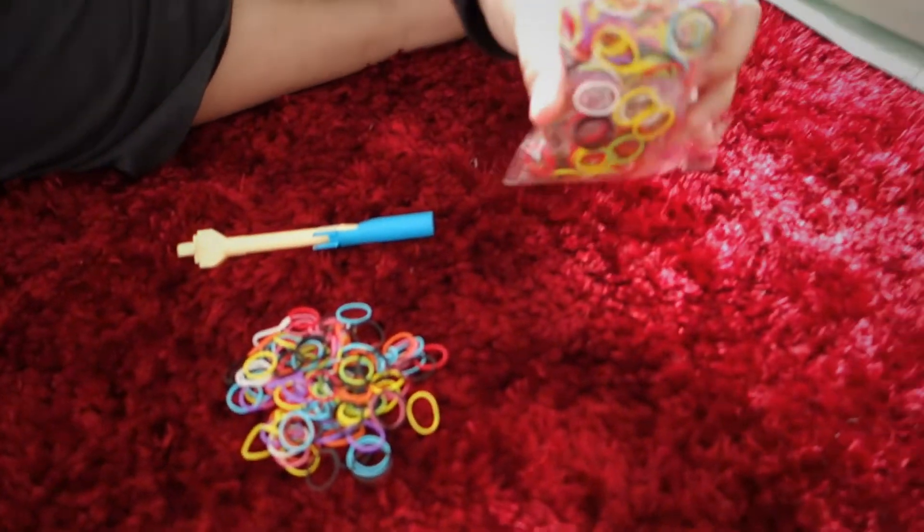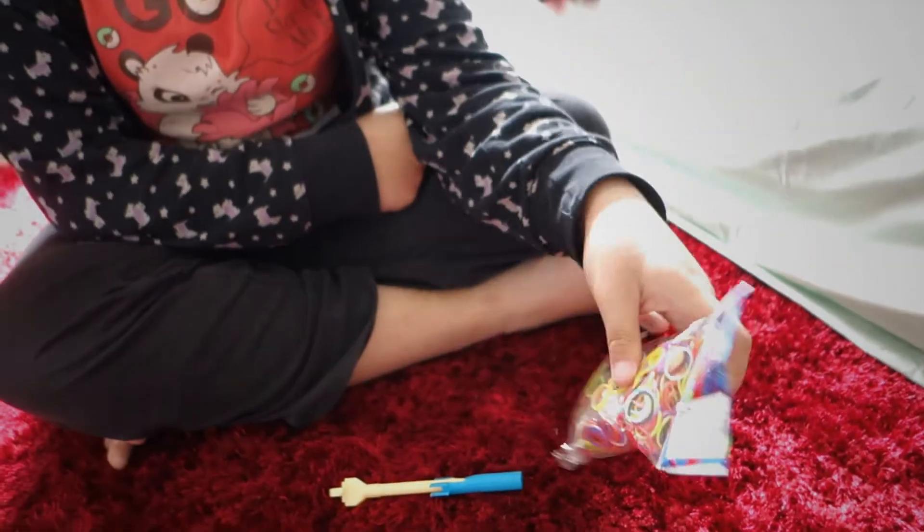Hello everyone, my name is PJF Gil and today I will be teaching you how to make a rainbow loom band fishtail.